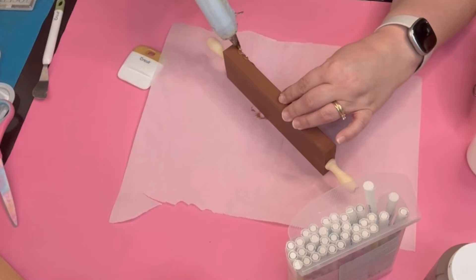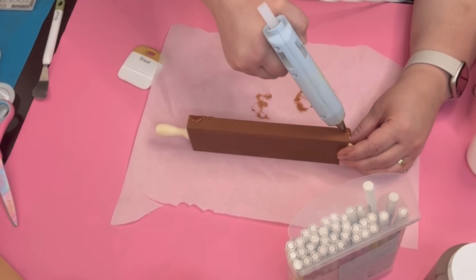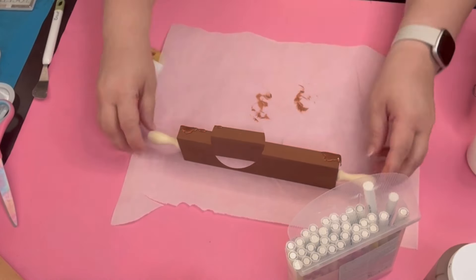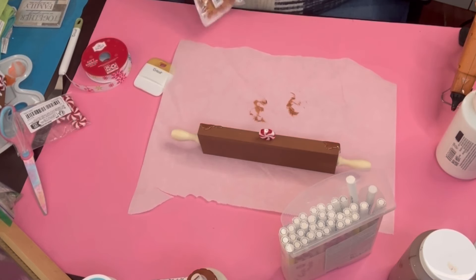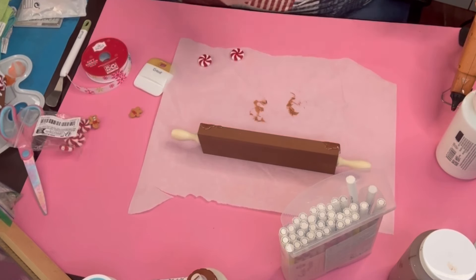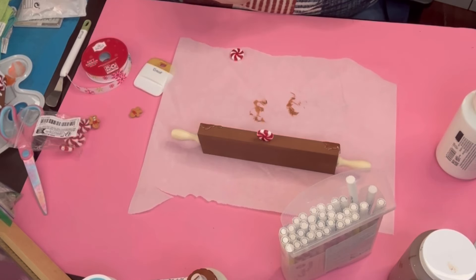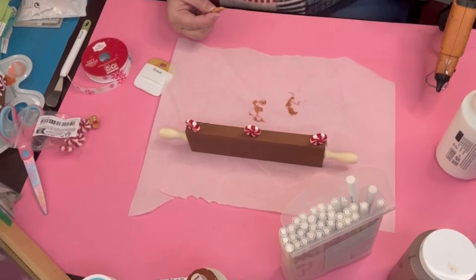I go ahead and do the icing on there because that just gives it a little bit of oomph, a little bit of pizzazz. Then the peppermints from Temu as well — I go ahead and put three on top. Right here I was going to put a ribbon on the little handles but I was like, I don't want it too busy. I think the peppermints on the top will be okay. Then I'm going to put those gingerbread men on top as well because the gingerbread men on top are the baking crew — and they baked cookies way bigger than them.